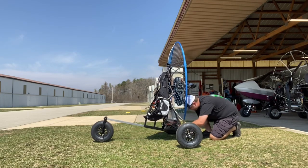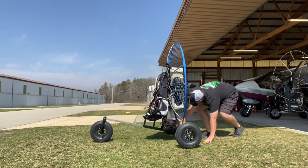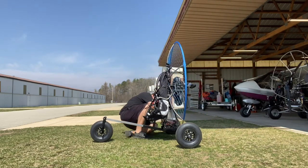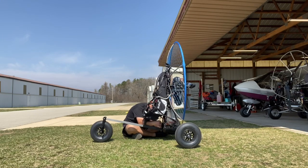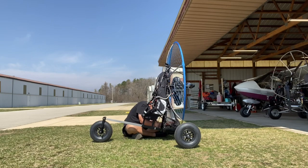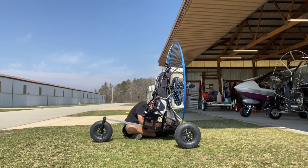Once I get the velcro straps done around the bottom hoop section, there is a rope that hangs off of the cross arm section of the Sky Max with a clamp on the end, and you simply clamp that onto an eye bolt that is coming out of the Retractor trike. The point of that rope and clamp system is to snug the paramotor down tight to the Retractor trike.